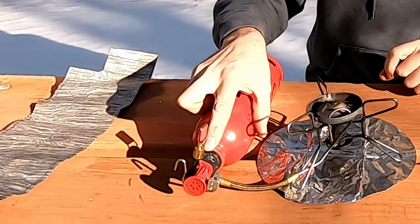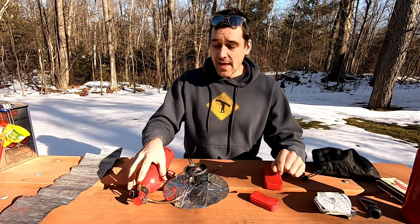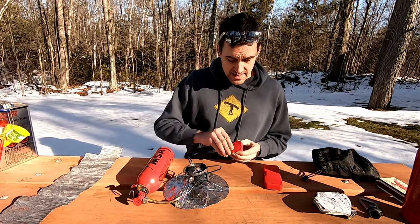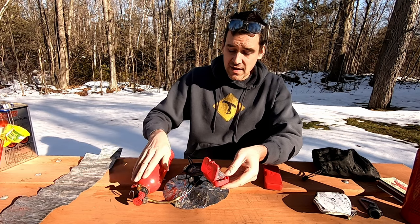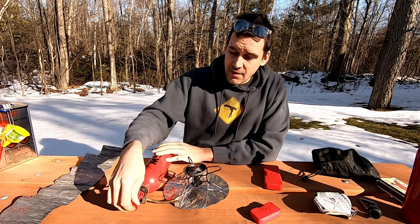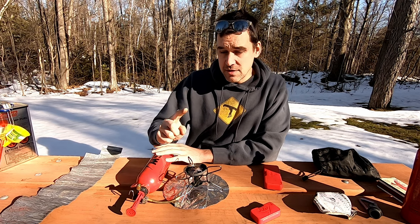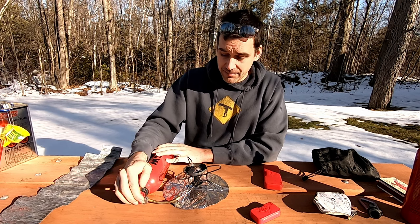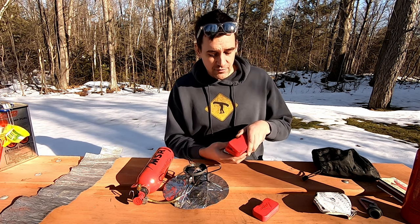Annually I will take the valve apart and look at all the O-rings, make sure they are all in one piece, and put grease on any that look a little dry. That is all supplied in your basic maintenance kit — you can see I have a variety of O-rings, the grease, and the tools to take the bottle apart. There is also a valve cup on the end of your valve that is used to pressurize the bottle. That also needs to be greased and checked regularly; if it's cracked or dry it will not seal and you won't get pressure build-up.